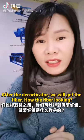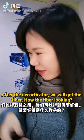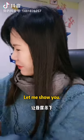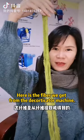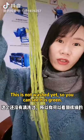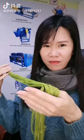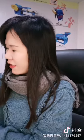After the decorticator, we get the fiber. Let me show you. Here is the fiber we get from the machine, from the decorticator. This is not washed yet, so you can see it is green — green color.